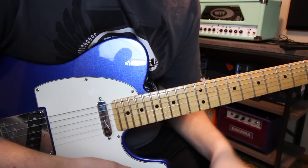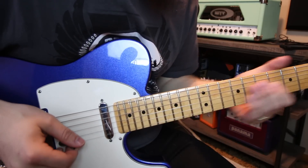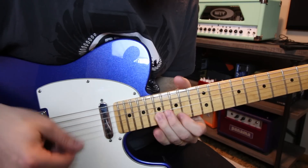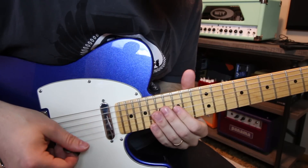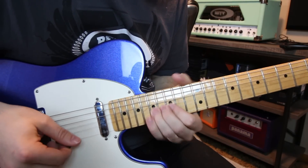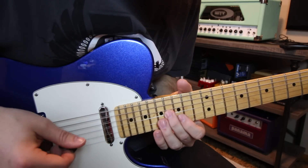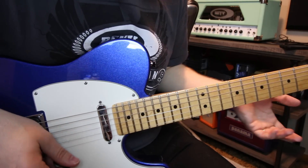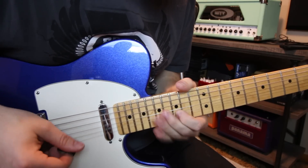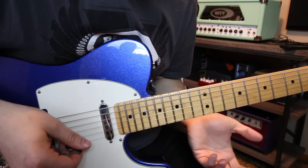Lick number two is a real common kind of blues kickoff — blues deluxe and all that stuff. We're going to be utilizing our flat five, that blue note, but it comes across in a very major kind of way. I'm simply playing 15 to 16 on the G, then I go 15, 17 on the B, and then 15 on the high E. Super easy.